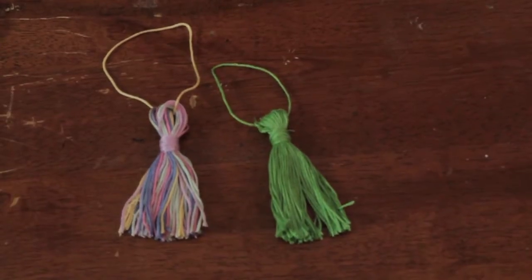Hi, I'm Linda Hutchinson of Elle Hutchinson Designs. Today I'm going to show you how to make a tassel for a shower curtain, like the one right here.